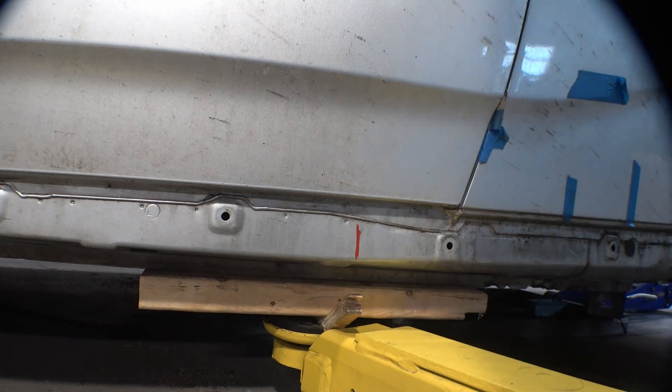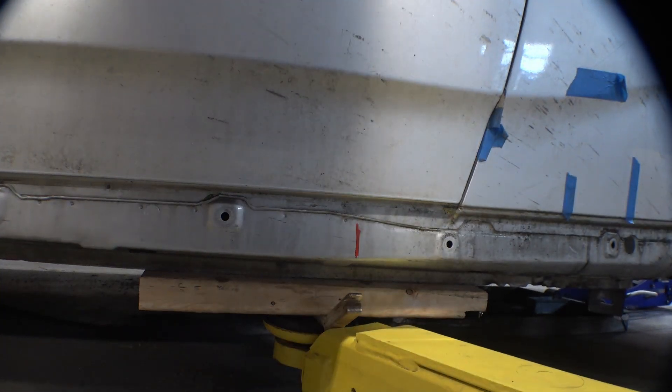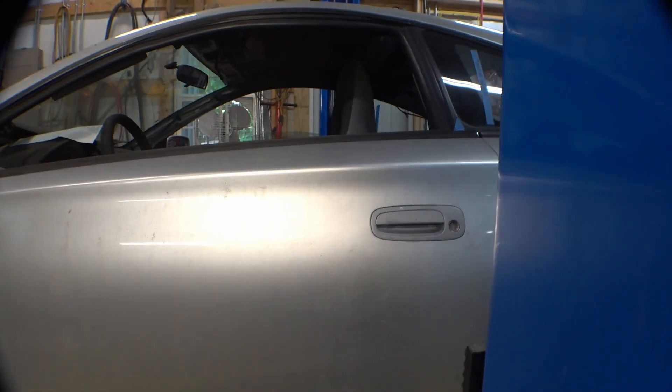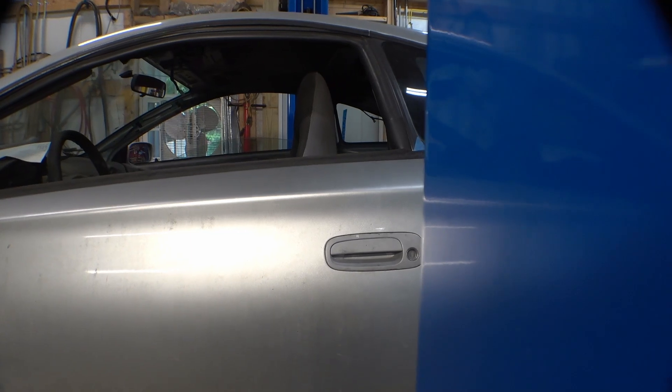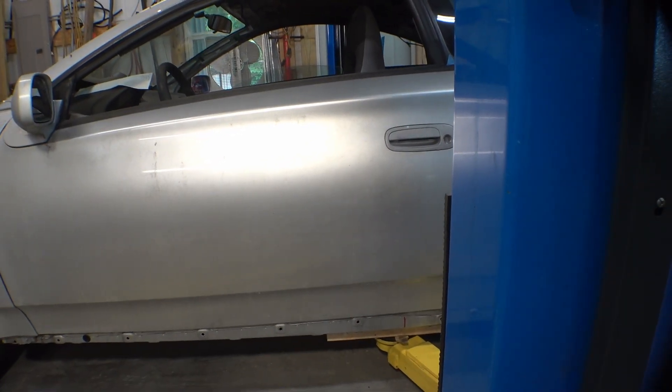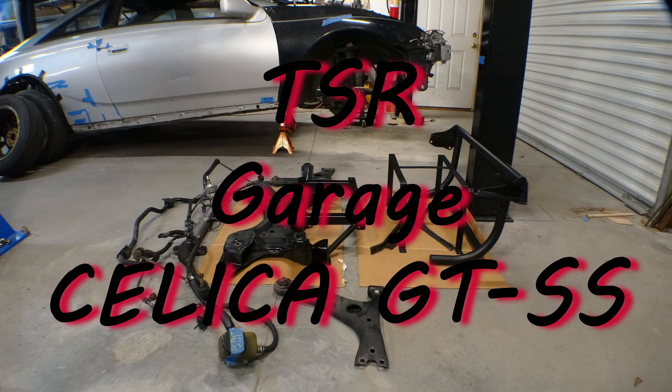Put a couple little marks right there for reference. That puts the center of gravity forward of the center of the door handle. That's a pretty good estimate of where the center of gravity is on this thing, and that's close enough to perfect for me — for now, anyway.